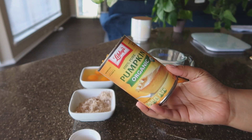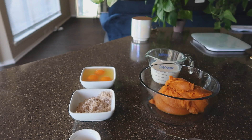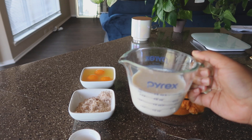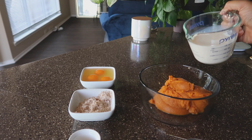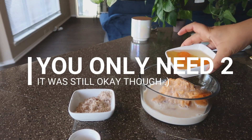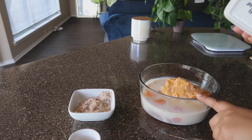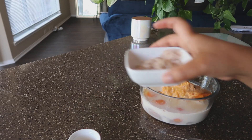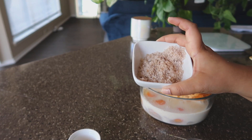We got one can of organic pumpkin. Pumpkin is zero points on Blue and Purple, at least. I'm not sure about Green. The recipe calls for one cup of vanilla or caramel premier protein, or you can use almond milk. I'm using the pumpkin spice premier protein instead. Three eggs, which are zero points on Blue and Purple. The reason this ends up being no points is because eight ounces of premier protein divided between six servings is zero points.